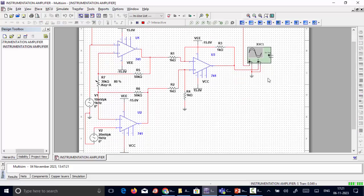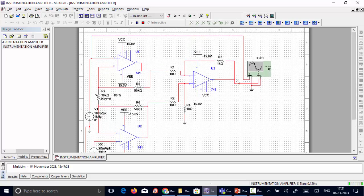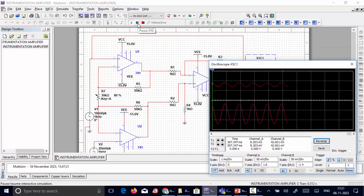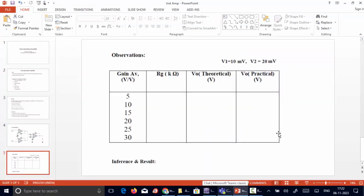Now we observe the final output voltage of the third op-amp by running the simulation. The differential input is connected to channel A and the final output to channel B. Placing the cursor at the peak of both waveforms, the input signal (channel A) reads approximately 10 millivolts and the output signal (channel B) reads approximately 50 millivolts. This practically matches the theoretical gain: 10 millivolts × 5 = 50 millivolts. Different gain specifications can be tested to compare theoretical and practical output voltages.